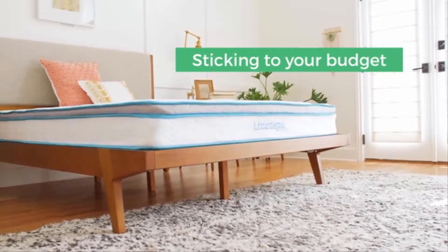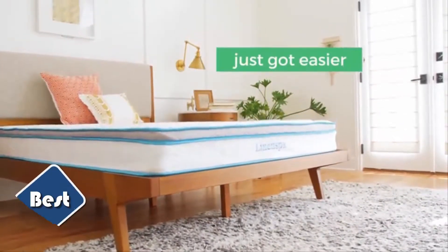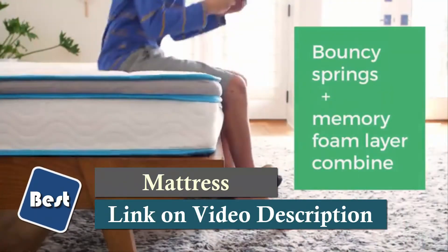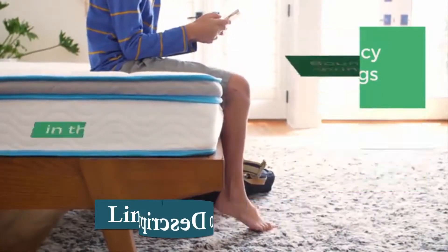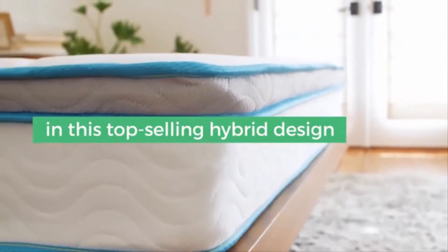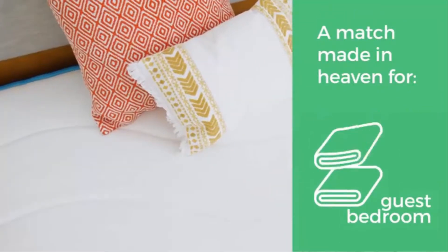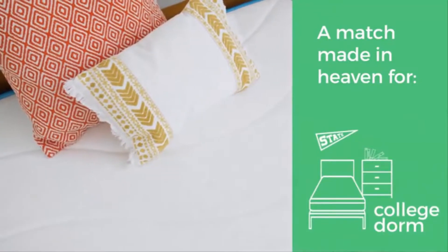You can add the pressure point relief of memory foam to the reliable support of a traditional spring mattress and you have the revolutionary comfort of the hybrid mattress. A layer of memory foam is quilted in the soft knit cover and placed over a 1.5-inch layer of comfort foam to create an incredibly comfortable sleep surface. The foam conforms to the unique curves of your body to minimize pressure points.